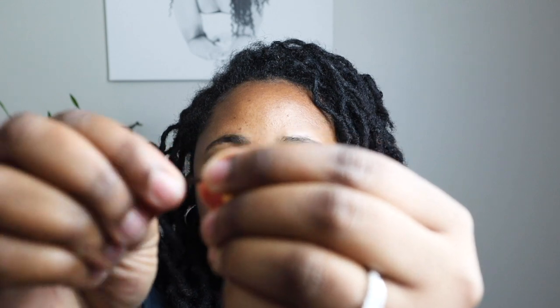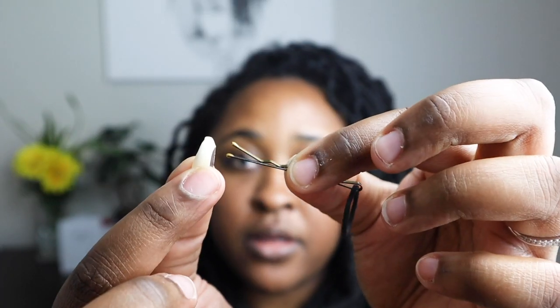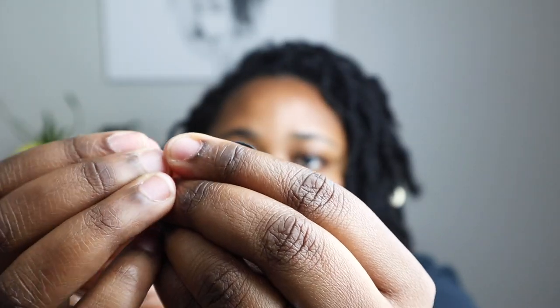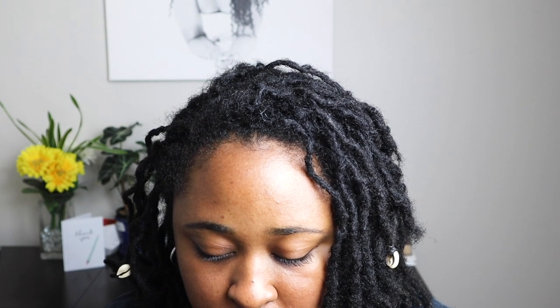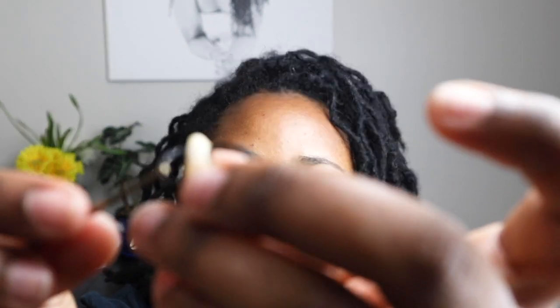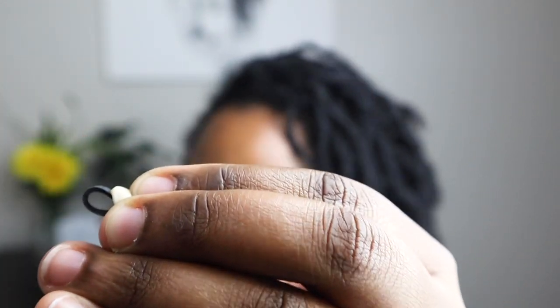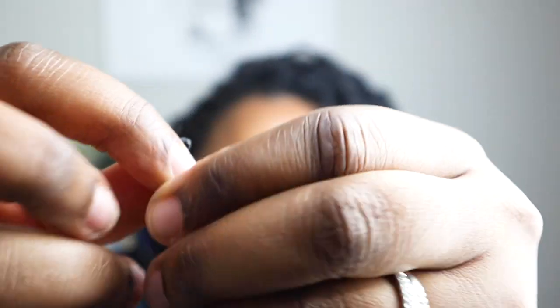If you're having a hard time you can also use your bobby pin — just loop it through and pull it until you see your rubber band on the other end. Take your bobby pin, stick it through the back, and pull it through but don't pull it all the way — just enough to where your rubber band is peeking on the other side. Once you have that, loop one end through the other to make a knot, and then add that to the end of your loc.